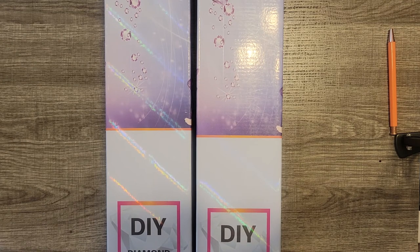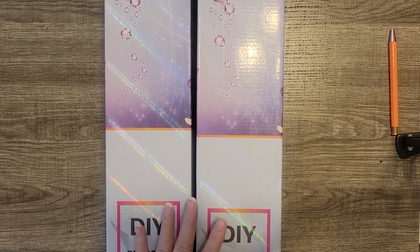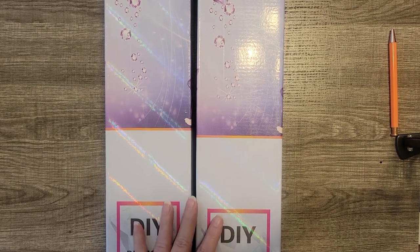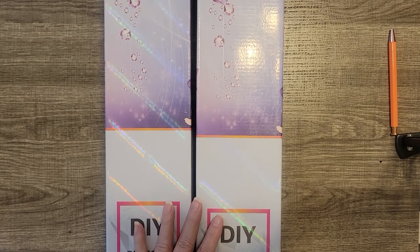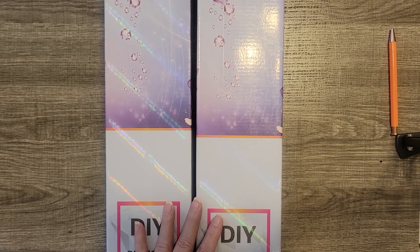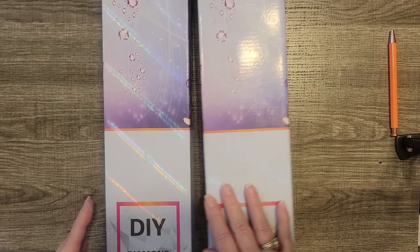These are both full crystal canvases — not partials, not special drills, they're full crystals. And that's one of the things that qualifies you for the Shine Like a Diamond event. I placed this order on April 29th and it arrived at my home in Maryland on May 5th. So that was super, super fast, which made me very happy.